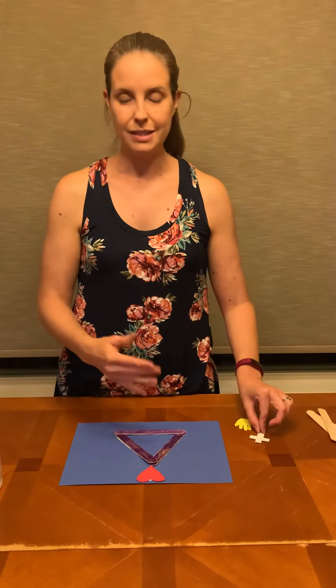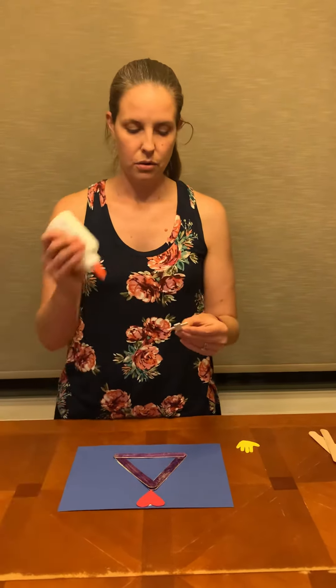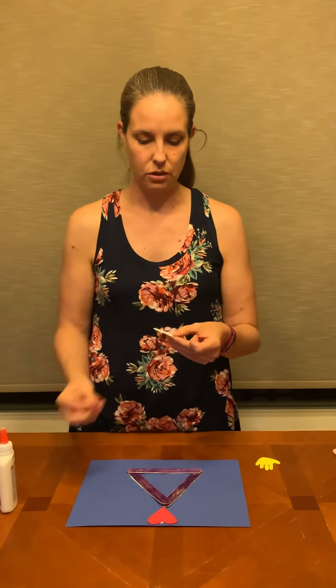The second person of the Trinity is God the Son, and we remember him because he died on the cross. That was Jesus, who we talked about. So we'll put our cross over here.